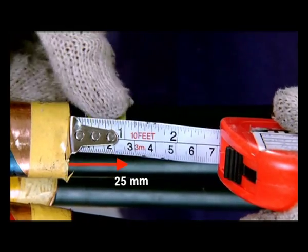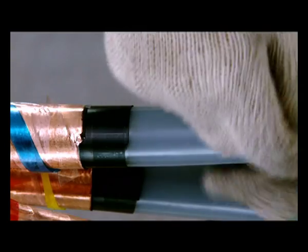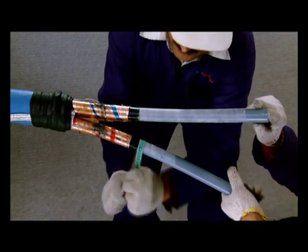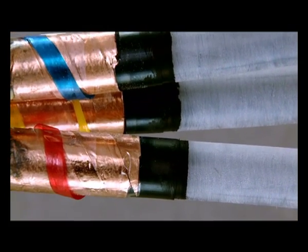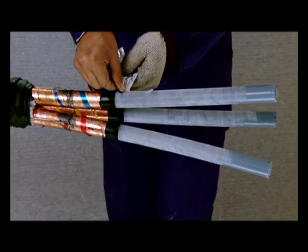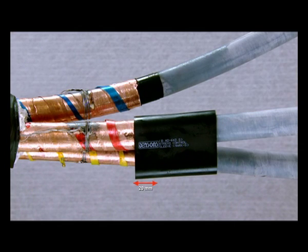Mark 150 mm from the edge of the inner sheath and carefully remove the metal foil. Mark 25 mm from the edge of metal foil and remove the semiconductor screen to expose the XLPE insulation. Use aloxide tape provided in the kit for polishing the insulation over the wire core. Then cover 10 mm of insulation and 5 mm of the extruded semi-conducting screen with stress control paint. Apply silicon grease on the exposed portion of the core insulation.